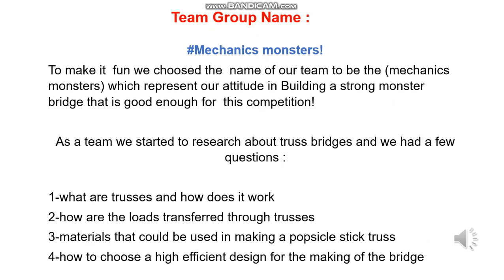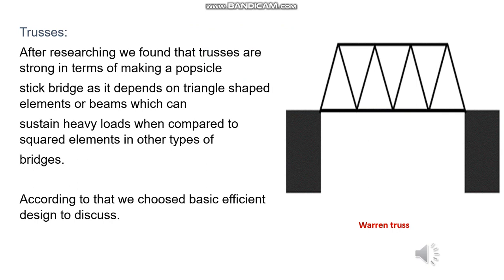Our team started research about truss bridges and we had a few questions: What are trusses and how do they work? How are the loads transferred through trusses? What materials could be used in making a Popsicle Stick truss? And how to choose a high-efficiency design for making the bridge? After researching, we found that trusses are strong for making a Popsicle Stick bridge because they depend on triangle-shaped elements or beams which can sustain heavy loads compared to squared elements in other types of bridges.